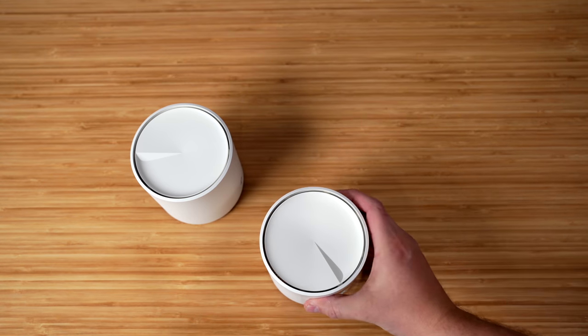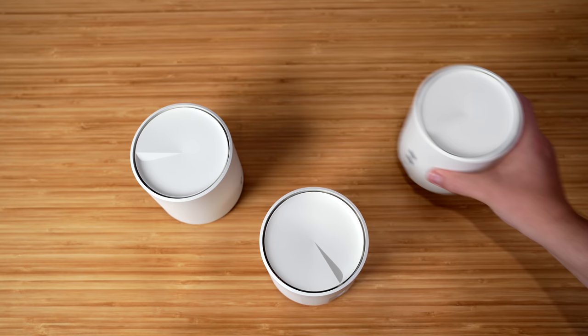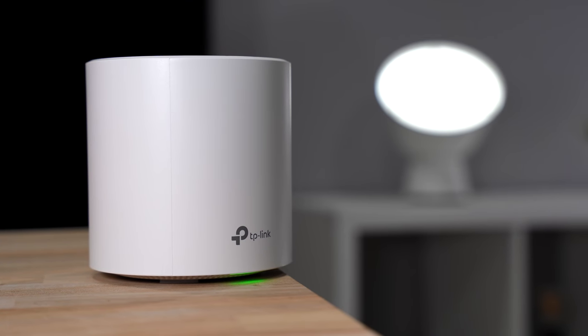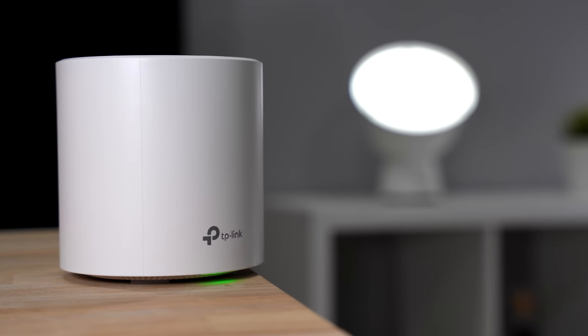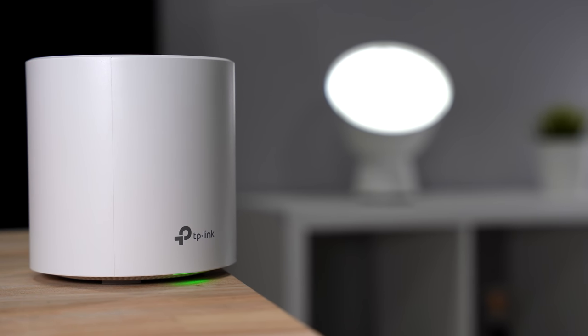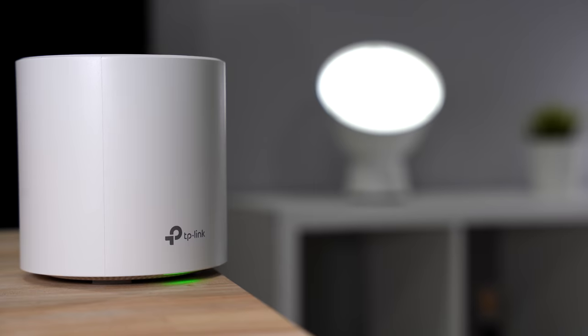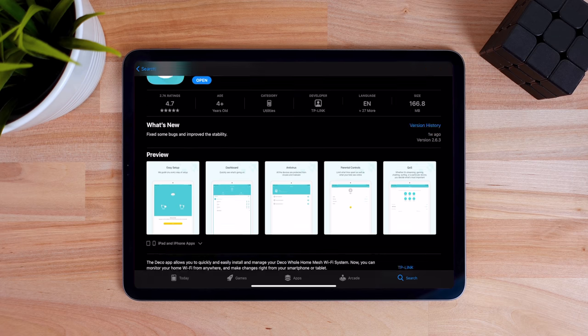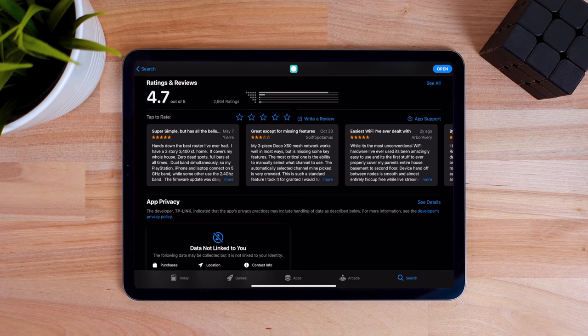If you get something like this TP-Link Deco, it comes in a pack of three and can cover 5,800 square feet. It's only $250, which is a pretty good price for what you get. For some of you this might work really well, and for others you might need something more powerful — I'll explain throughout the video. Just so you know, TP-Link did send me these so I could show you guys what I honestly think. They're not paying me or seeing this video beforehand. I normally say no to a majority of companies, but this had really good reviews on Amazon and the iOS App Store, so I thought I'd give it a try.